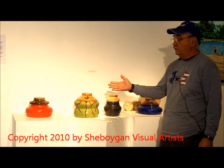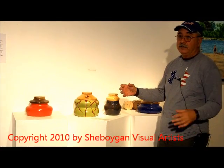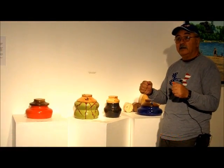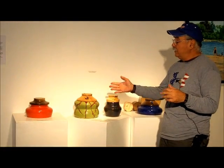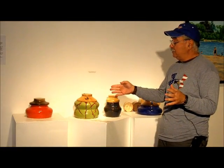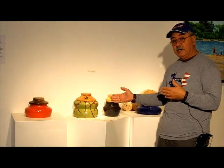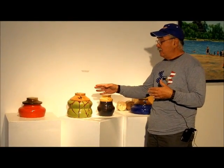The first thing I do is throw the pot, and I pick a different size or amount of clay. I throw the pot and I don't really have an idea of what's going to happen. I kind of let the moment decide what I'm going to do, and the clay tells me what I can do and what I can't do.